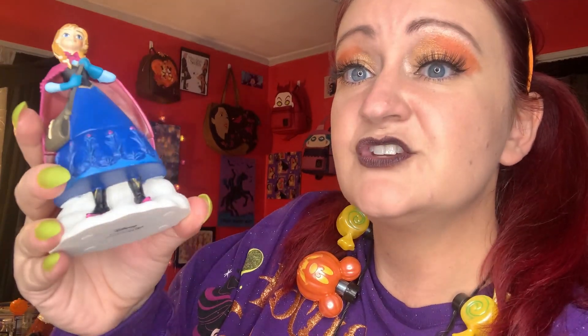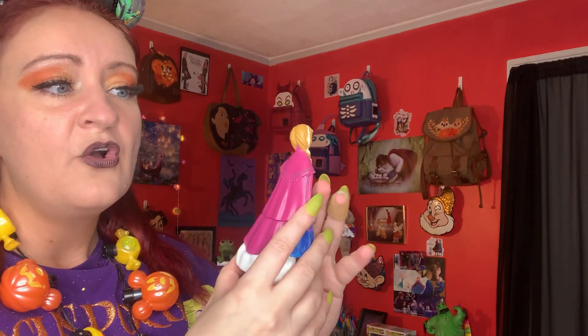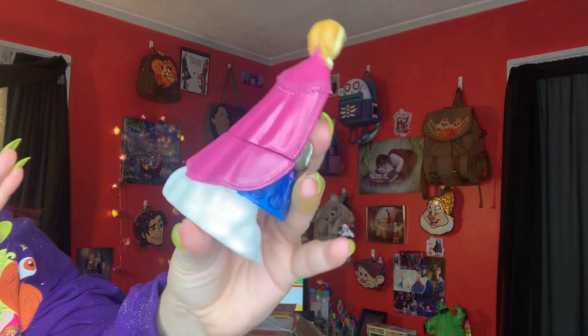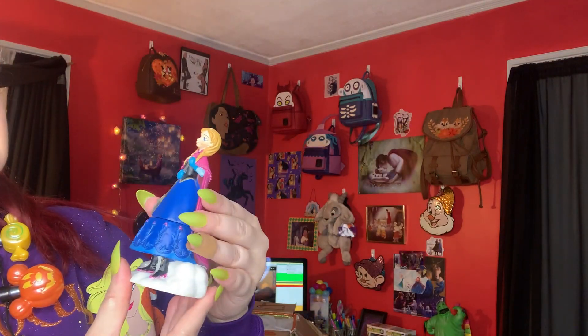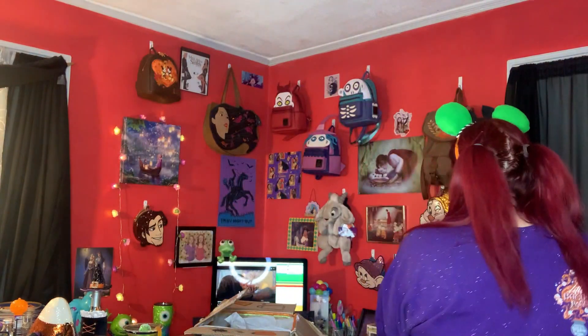You have Anna in her first Frozen movie outfit, and the snow sparkles — oh my god, this is the cutest thing! And you can hide earrings or something in there — it's a little trinket box, this is adorable. I literally have all my frozen stuff over here, this is gonna go so cute with it. I love this — where do you even find these things? I've never seen it. This is so cute and so me, Taylor — thank you! Literally putting it right over here.